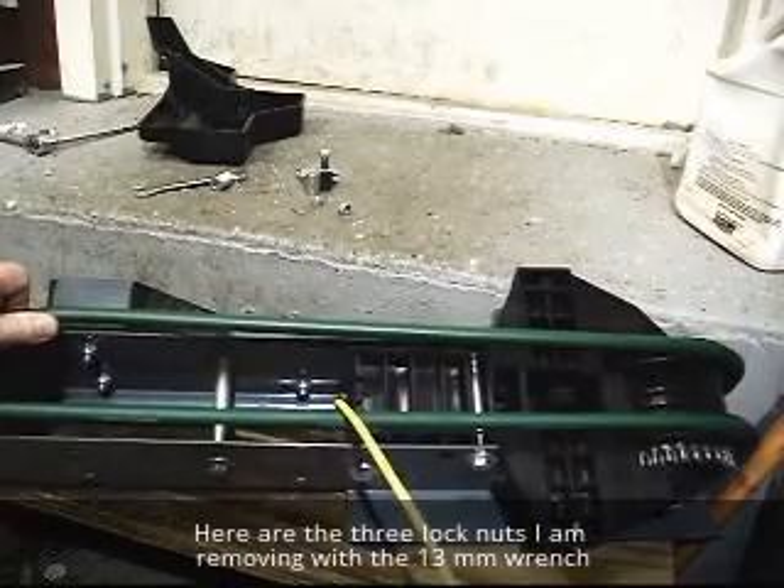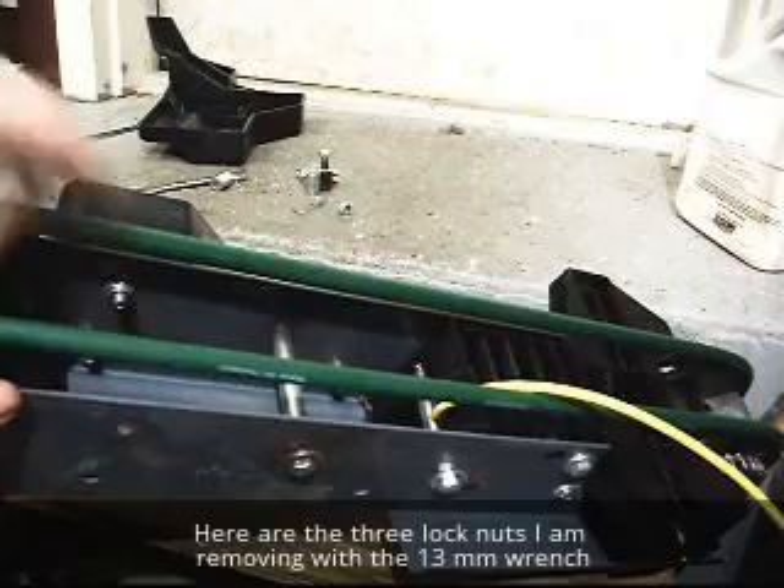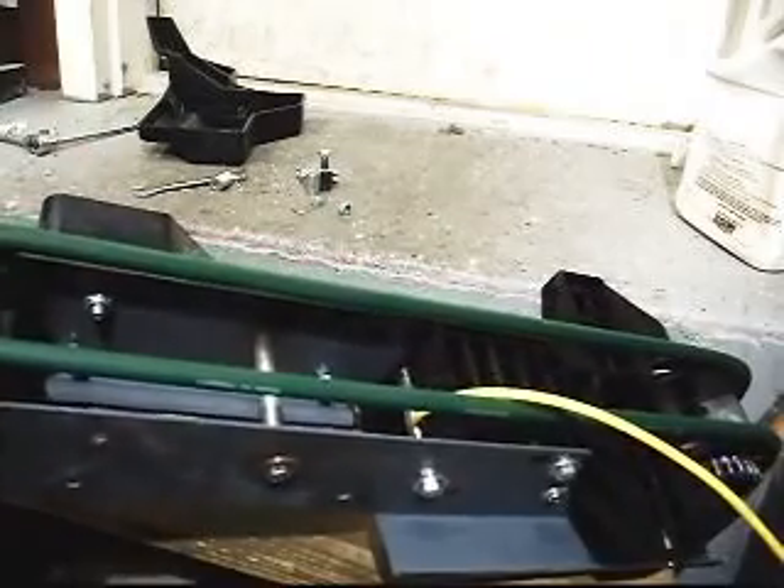As you can see on the inside — you can give me that light right there — those are the ones I'm taking off with the 13mm wrench on the inside. There are three of them: one, two, and the third one's over that direction.